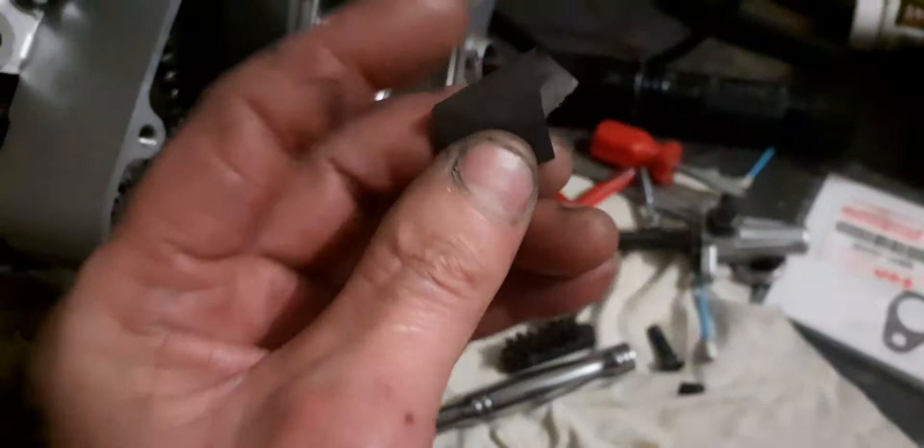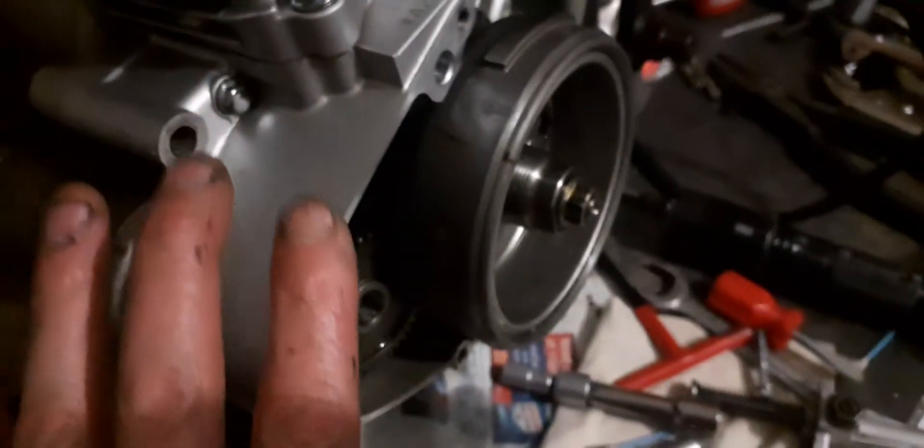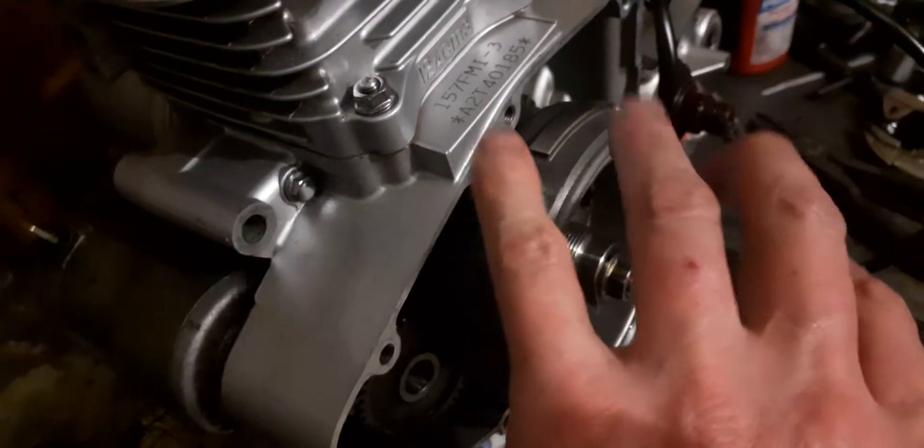I took some sandpaper — about 600 grit — and I've made the marking over there clearer. At least when I put the casing back on I can be a hundred percent sure that the flywheel markings are lining up with the camshaft.